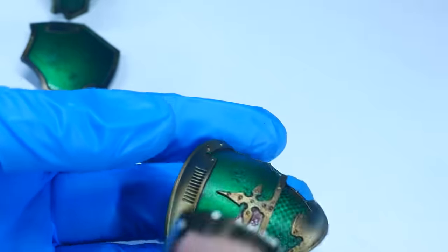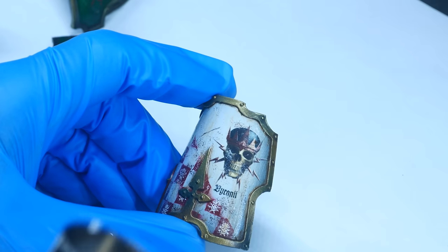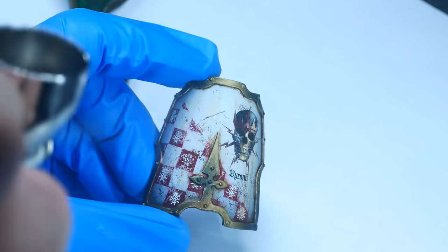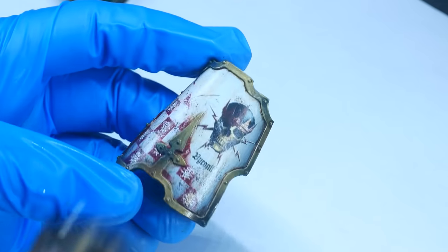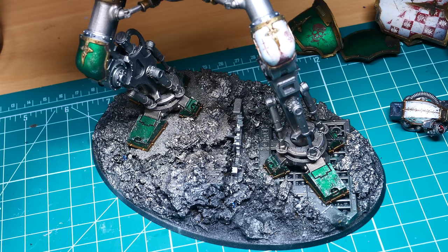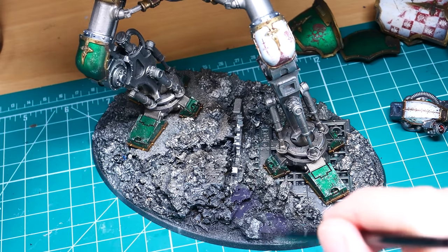Once I'm happy with the oil placement, I set them aside for 24 hours to dry before spraying them with a mix of 80% gloss to 20% matte varnish from Vallejo. This finish gives me a satin look to my knights that I really like, but you can of course experiment with whatever mixture or finish you'd like. With that, the knight was pretty much done, with mainly just the base left to do.